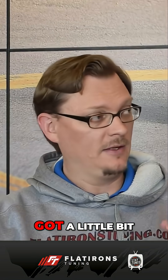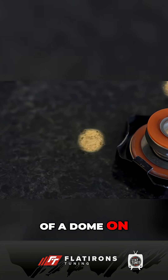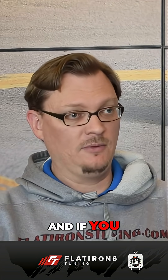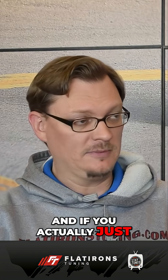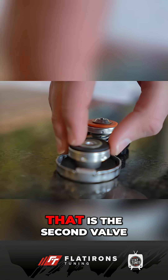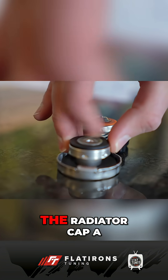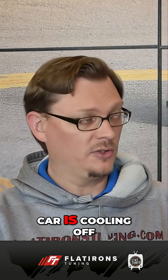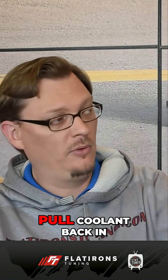A two-way cap has got a little bit of a dome on the very bottom of the cap where it goes into the fitting. And if you look at that and actually just pull up a little bit on that little dome, it opens up. That is the second valve. That is what makes the radiator cap a two-way cap. This is what opens under vacuum as your car is cooling off.